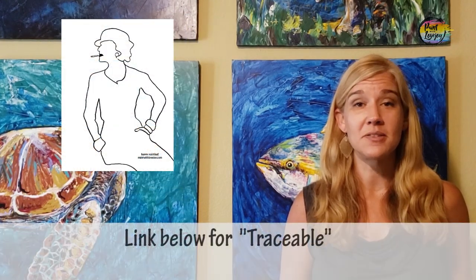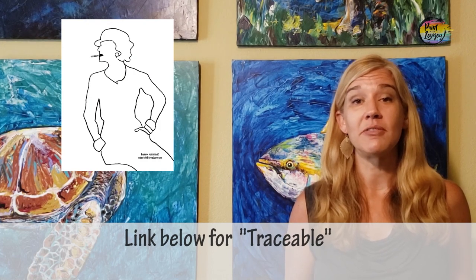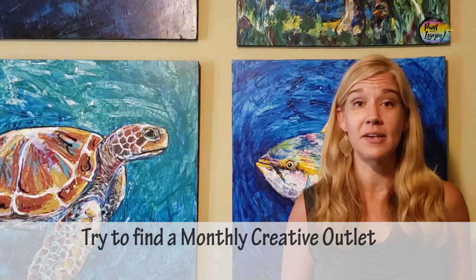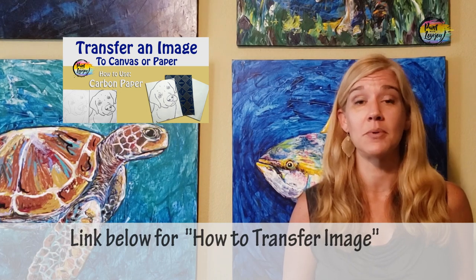You're also going to see a link below for a traceable. A traceable is a way for first-time and beginner painters to transfer their image onto their canvas and not have to stress out about drawing — you can jump right in and focus on the painting process. There is also a video on how to transfer your traceable with carbon paper or graphite paper.